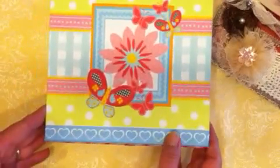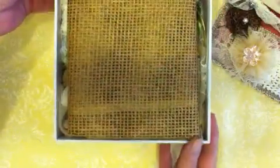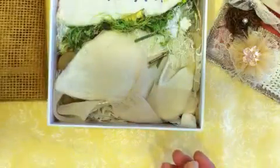Look at this box that she sent everything in — how nice. It's got Velcro on it. A lot of goodies! This is what she made that brown flower out of. This is really nice — I've never seen that before. It's almost like a burlap. That's really pretty.